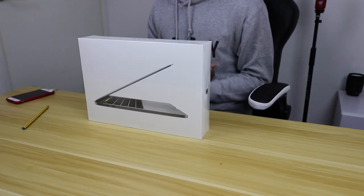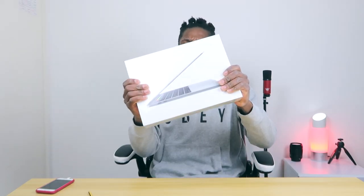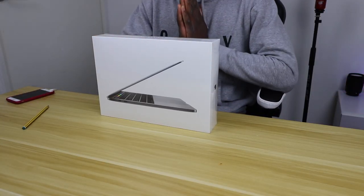Welcome to another video! Today I'll be unboxing the new MacBook Pro. I'm so excited — I cannot believe I got a MacBook Pro, and we haven't even opened it yet. I have been waiting for this for a long, long time. So today I'll be unboxing the new MacBook Pro.